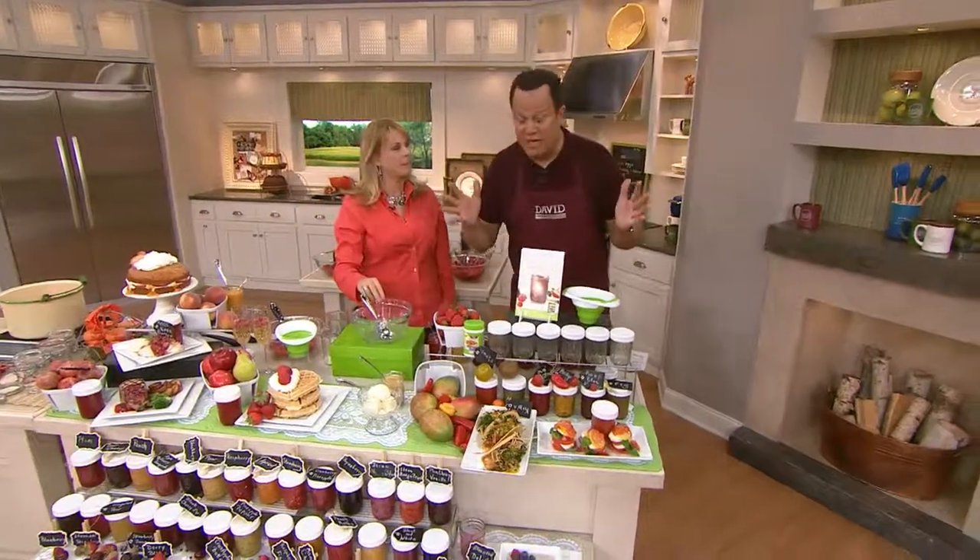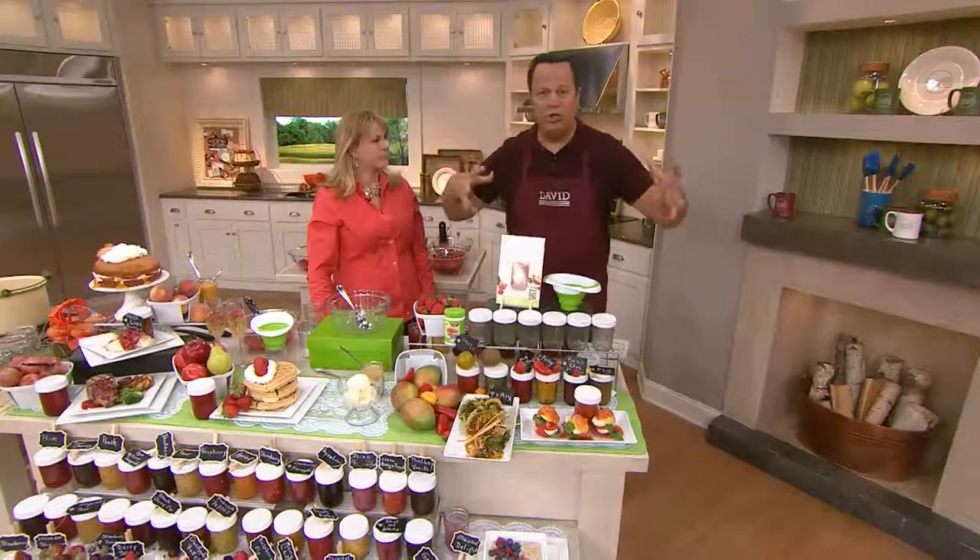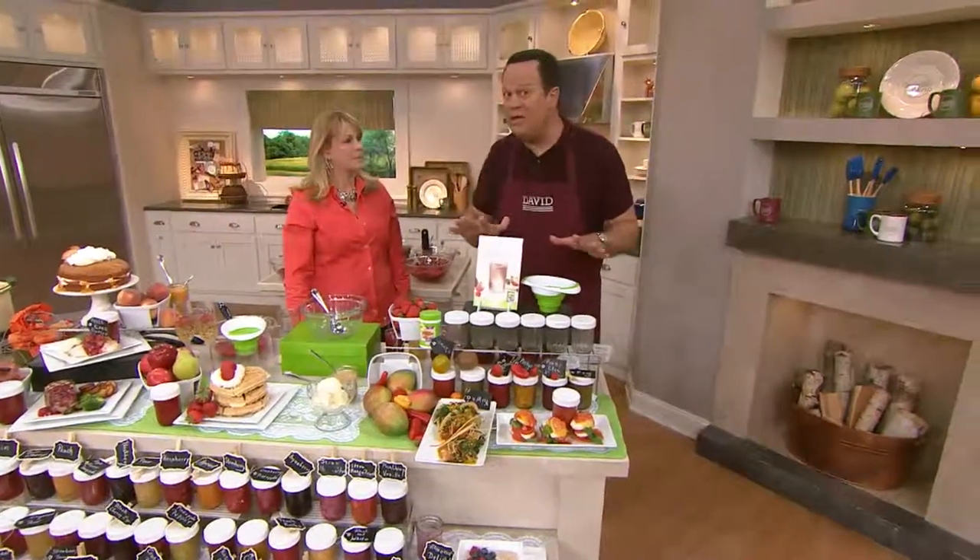When you were canning preserves or making jams or jellies, you had to get out a pressure cooker and you had to have special tongs to pick up the glasses and all that craziness. This is a no-heat canning process.